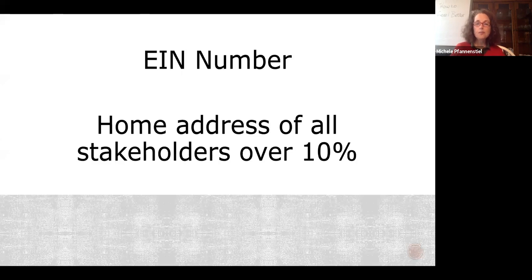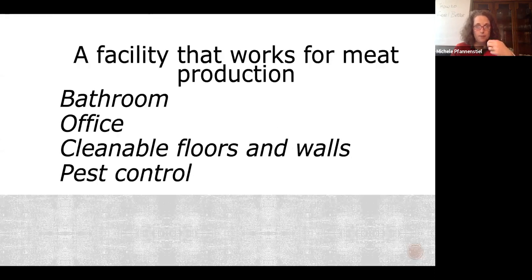You're going to need an EIN number and the home address of all stakeholders who own over 10% of the business. All of this information is on a PDF from FSIS called a 5200-2 — Google 'FSIS 5200-2' to get it. You also need a facility that works for meat production: it must have a bathroom within your control, an office for the USDA inspector, cleanable floors and walls, and a pest control plan. It's not okay to have a pest control plan that isn't working — if you stand in front of your production room door and there's daylight around it, that's not working.